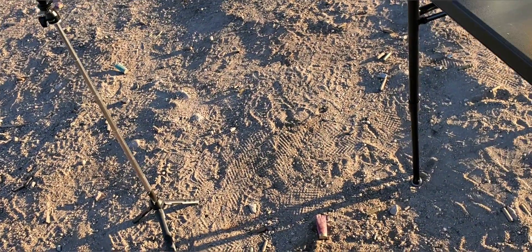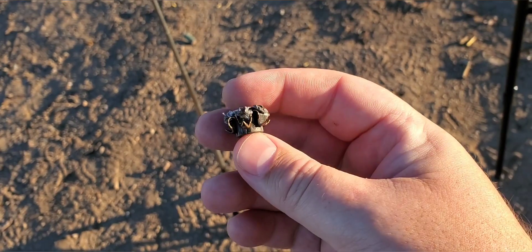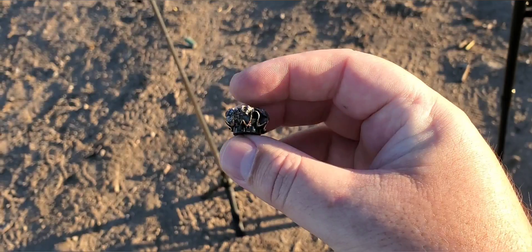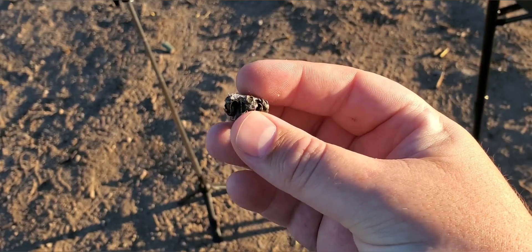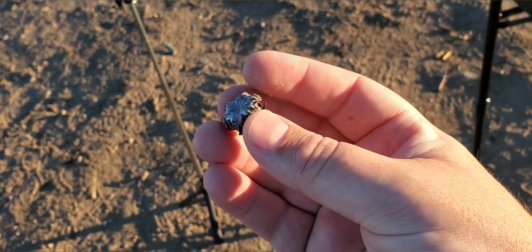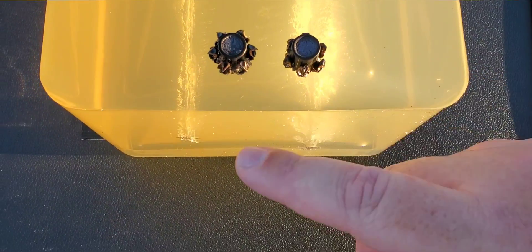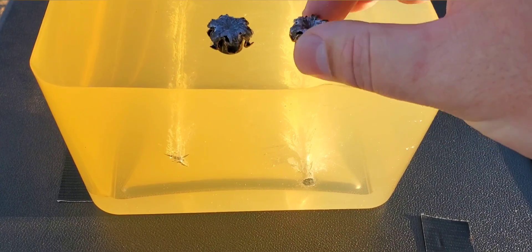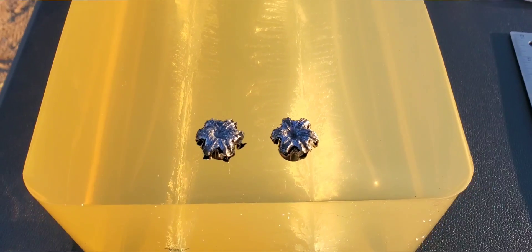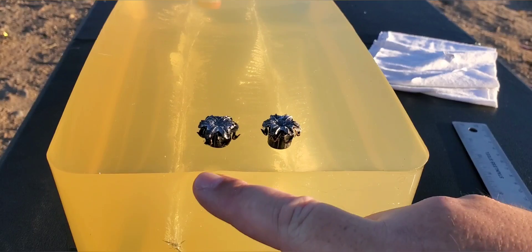Definitely one nasty round. And here is the bear gel shot — same thing with this one, it definitely opened up a little bit more, got a little bit more peel-back. You can see those petals pulled back just a little bit further than the cotton t-shirt one, but one nasty round. They both have quite a bit of gel still stuffed in them, so we'll rinse all these out before we get our still shots. From the bottom — one on the right is the cotton t-shirt, one on the left is the bear gel shot. That was the .45 Auto Winchester Black Talon through four layers of cotton t-shirt and bear gel. Thanks for watching.